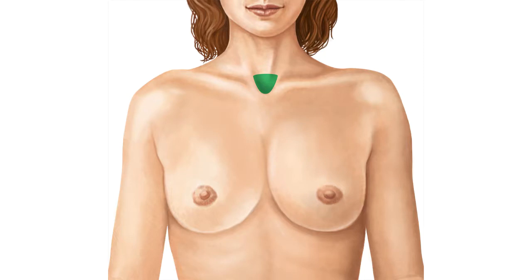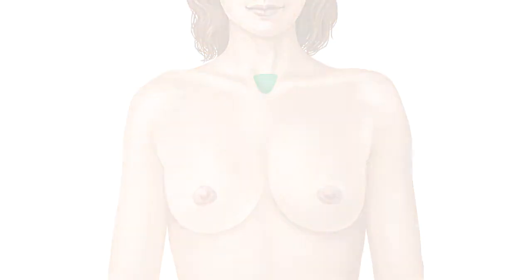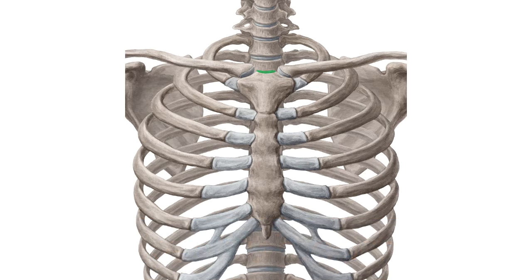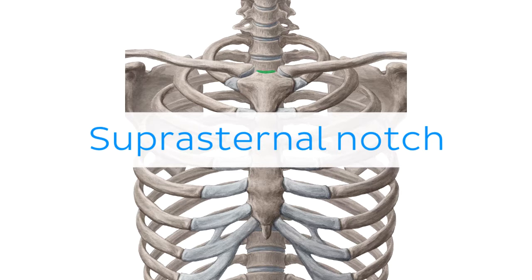Oh wait, and there is more! If you're interested in learning the anatomy associated with this term, we've added some links in this video's description box where you can find all the material you need to become an expert on the Suprasternal notch.